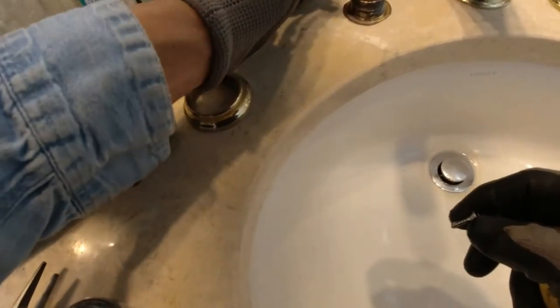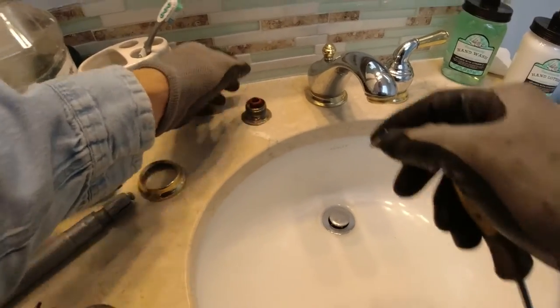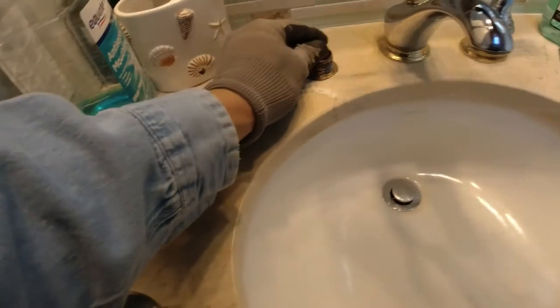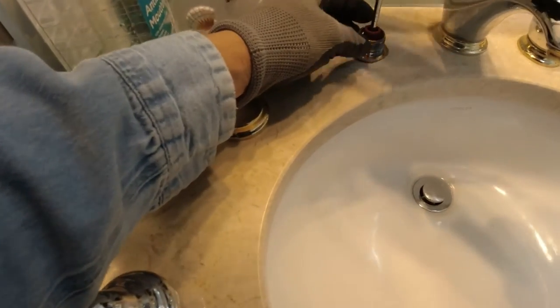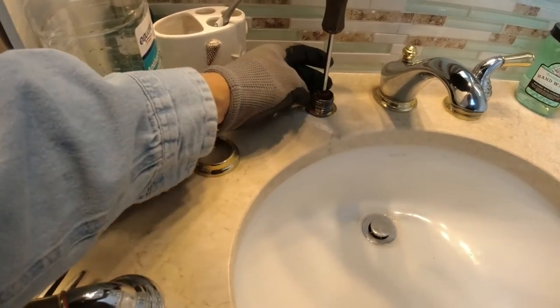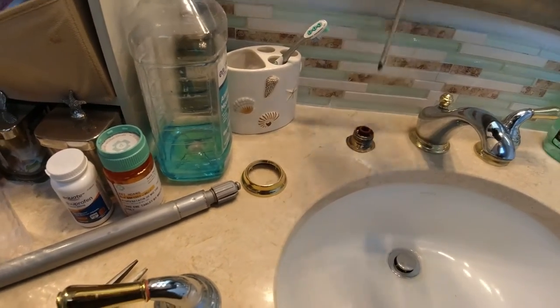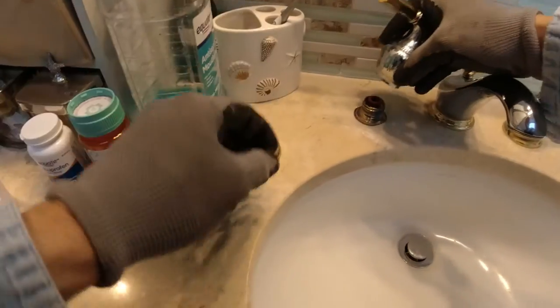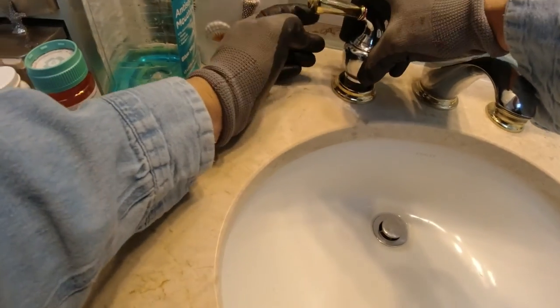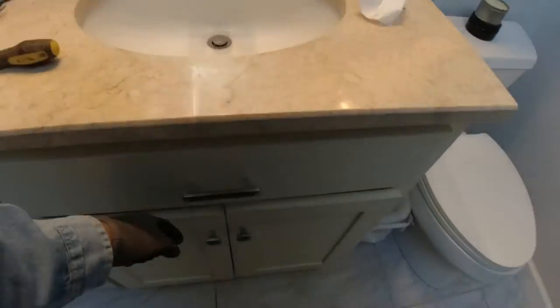This thing only goes in one way. It's super tight right here. Turn the water back on.